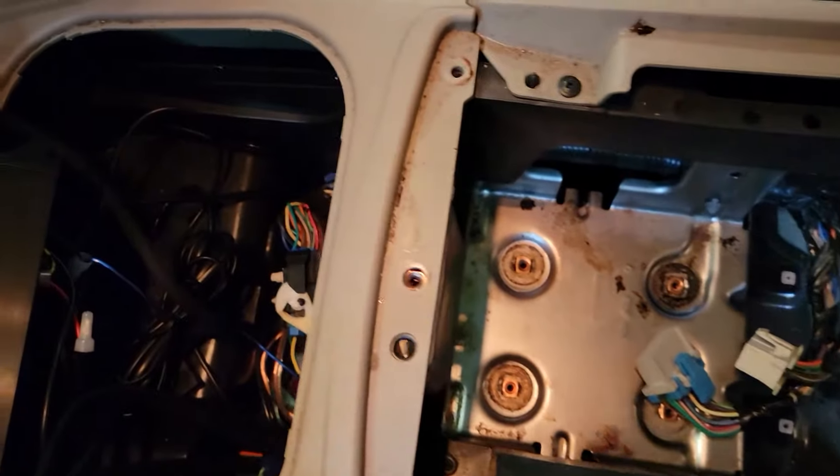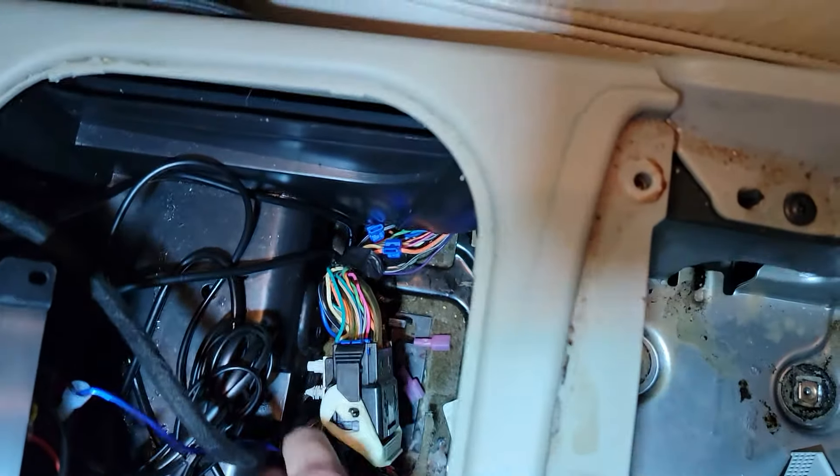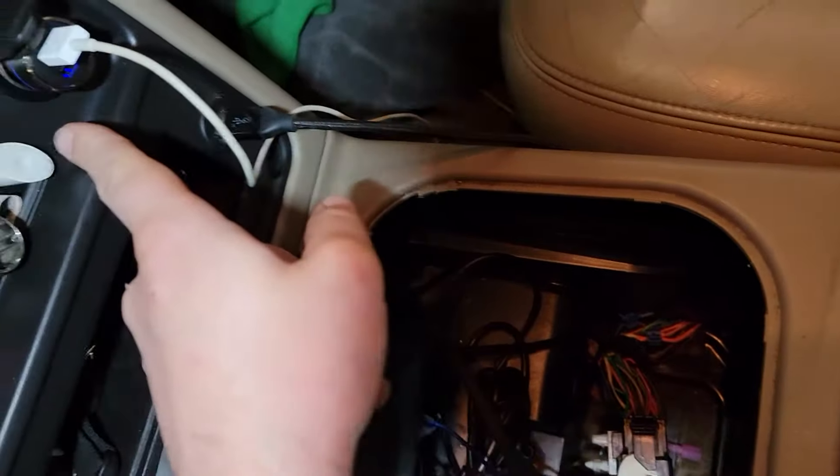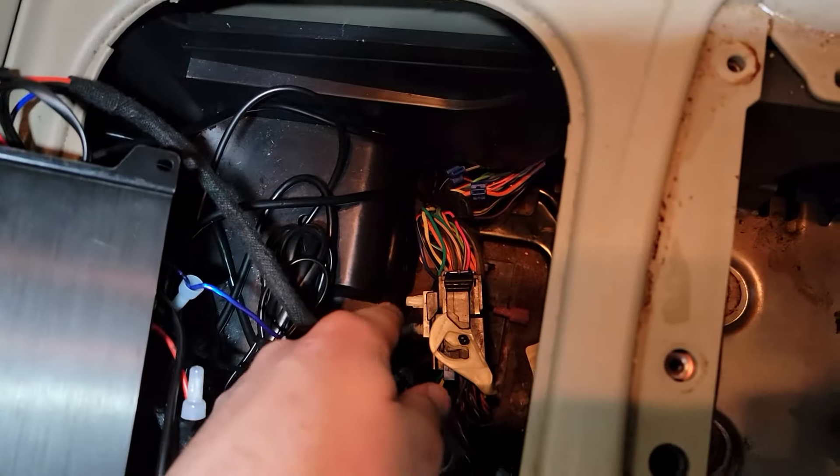Right here is your factory plug for your Bose amplifier, and your lighter plug-ins are up here. If you ever unplug that and wonder why those don't work anymore, just plug those back in.